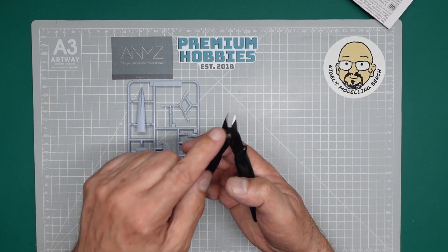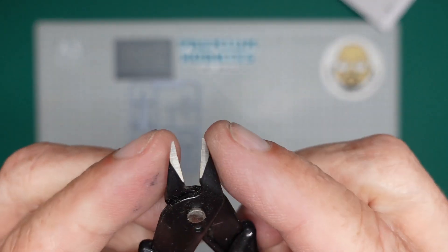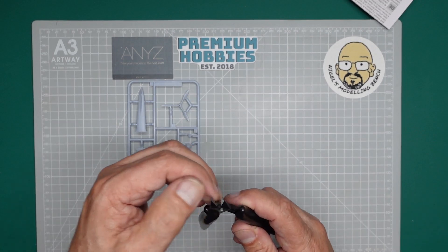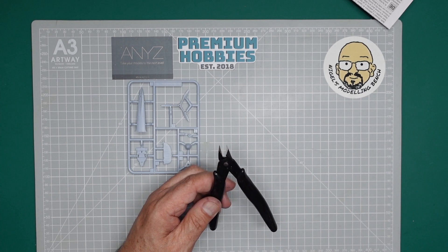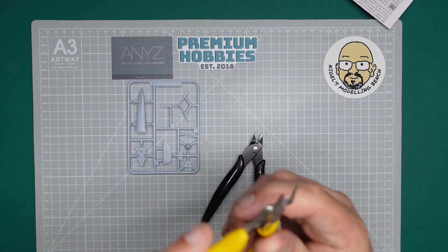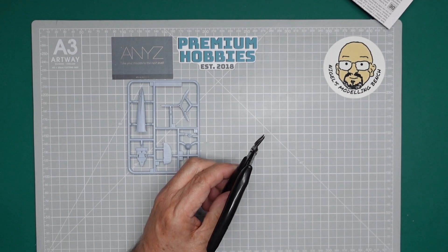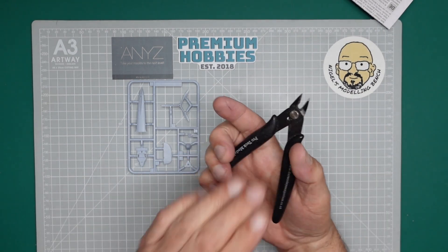I use these for cutting brass rod and as you can see the blades aren't damaged at all. If I use Tamiya cutters for cutting brass rod it makes a right mess of them — here's some cheap cutters that have been used for cutting brass rod and look at the state of them. So these things are absolutely great. If you're on a budget, get a kit from Dave Coley and you'll probably get these in the box. They're Pro-Tech modelling tools.